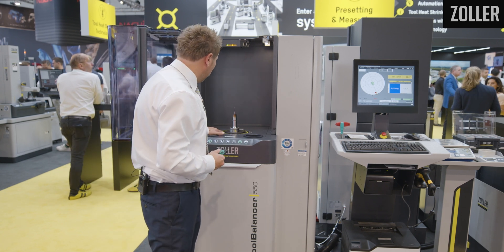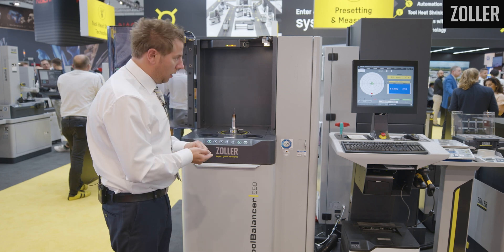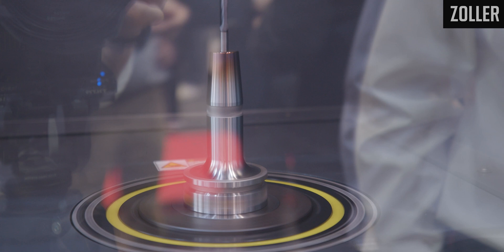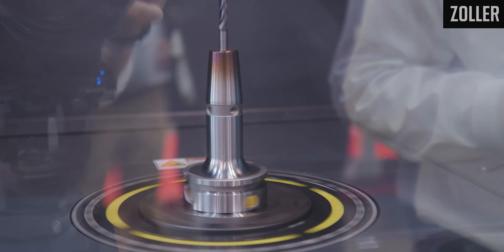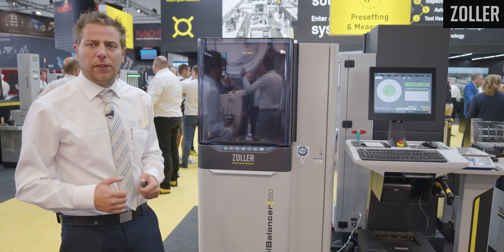As soon as I turn it to the right position, it will show blue. And once we are done, we can see the result — the green color indicates the tool is perfectly balanced within tolerance.